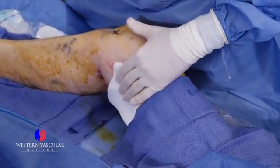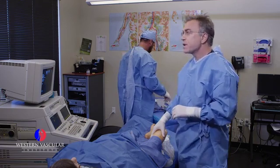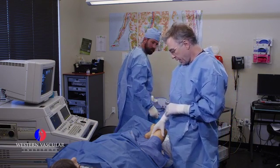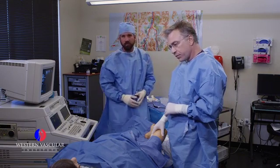Right now we're going to put a compression dressing on the patient. She'll have some postoperative instructions. We'll do a follow-up ultrasound to make sure the vein is closed and evaluate the patient in about three days.